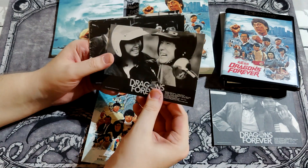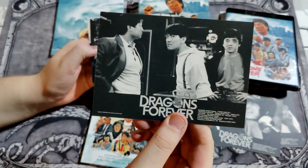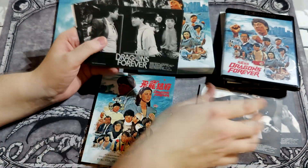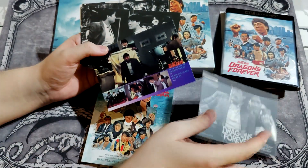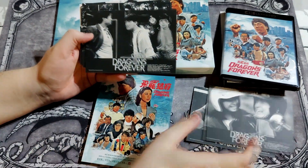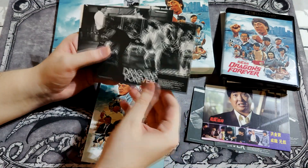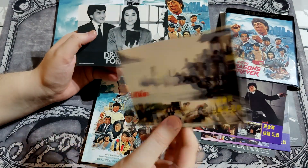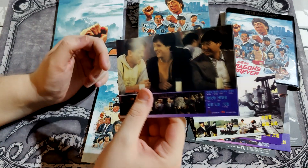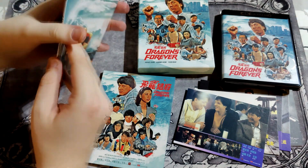Here are the art cards — that's Sammo Hung. Is that Jackie? Oh, I didn't think these were double-sided — holy shit, double-sided! Black and white on one side, and then color on the other. This is quite a great use of art cards — double-sided art cards, you get the variations.